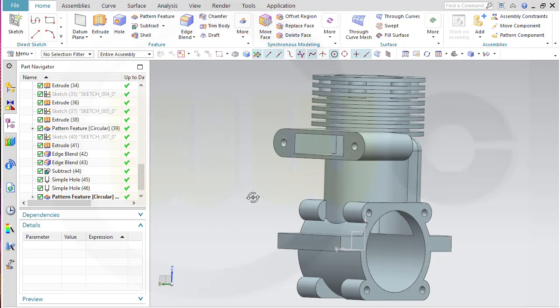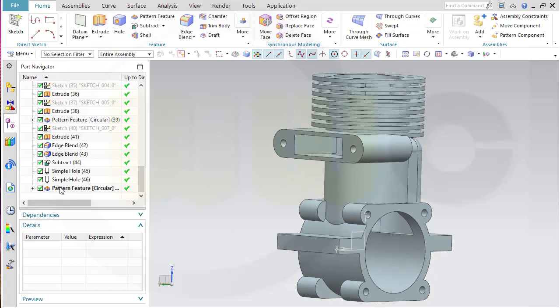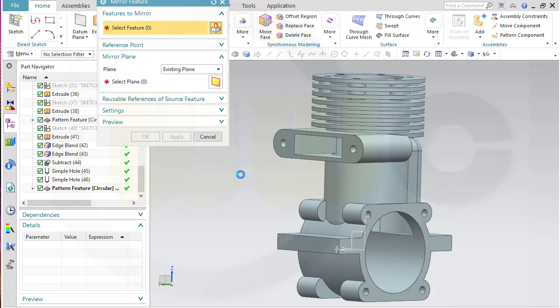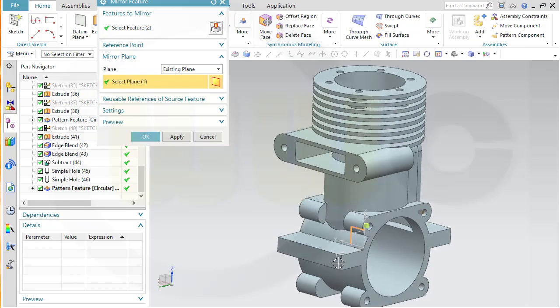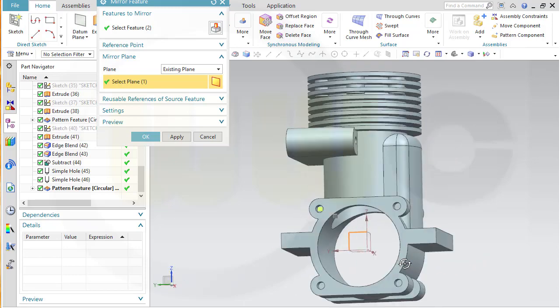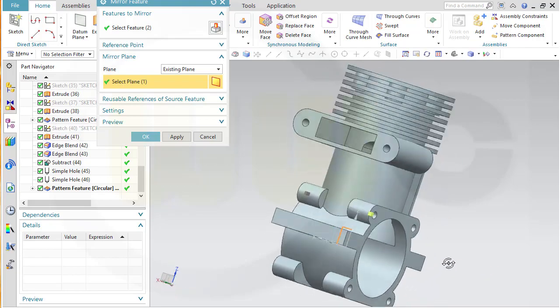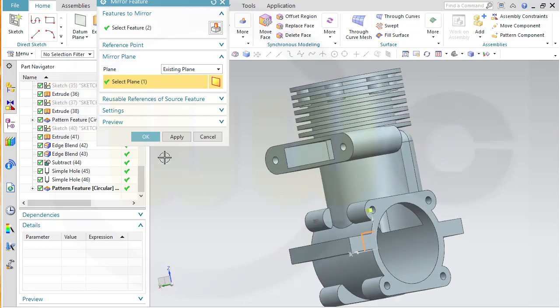Now I could mirror it — that hole and that pattern could be mirrored. Go for mirror feature, and the hole and pattern should be mirrored at this plane. Take care: if you mirror a thread, it would be the other way around. But there's no thread, so go ahead.